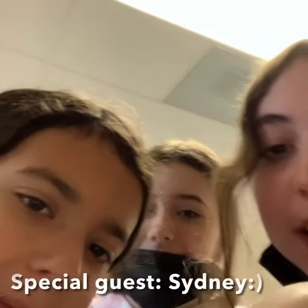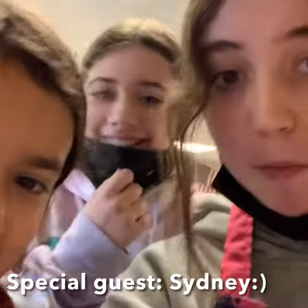I bet it doesn't taste good. With special guest Sydney — I don't like it. I bet it does not taste good. It's okay, it's just the texture. The texture is good. It's okay, it's not that bad.